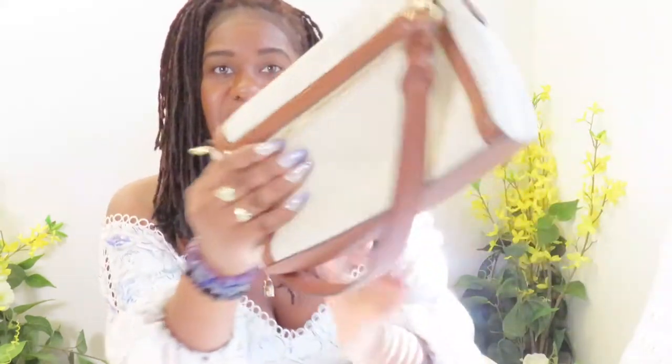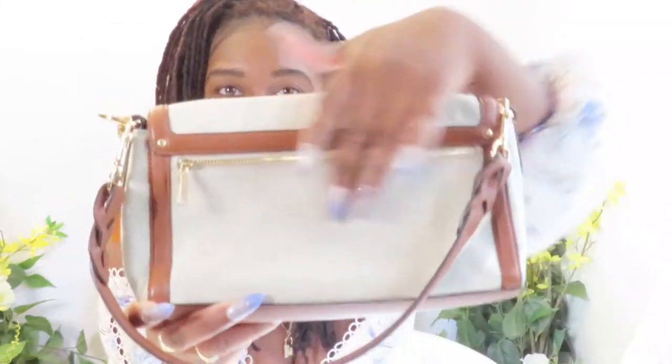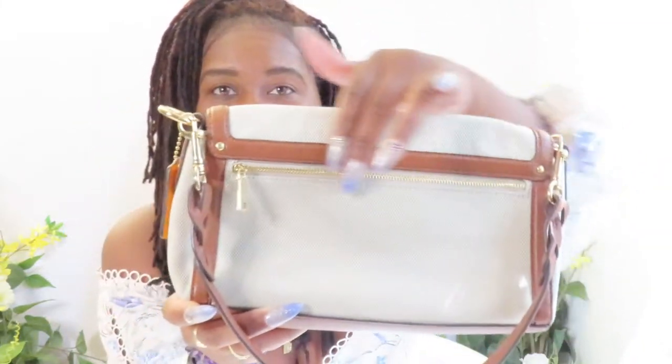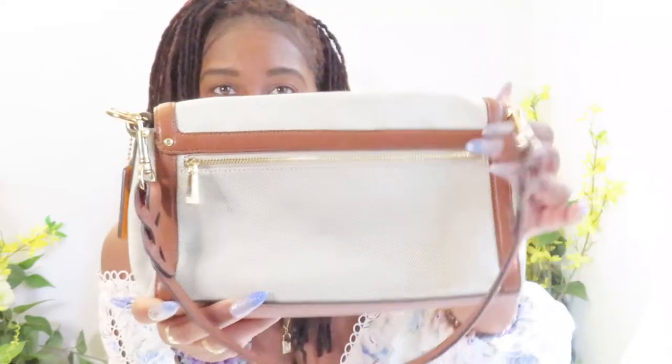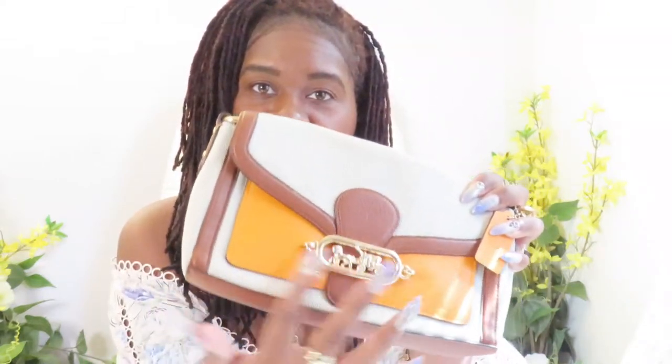Absolutely gorgeous. That's the gold signature Coach detail here. This is a magnetic closure with gold trimming along the sides, gold tone hardware, and a zipper here on the back. The main material in this beige light tan color is like a woven fabric, but everything else is the signature Coach pebbled leather material, trimmed with a nice neon orange throughout.